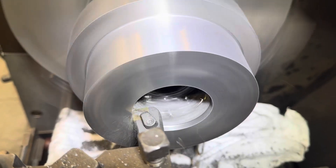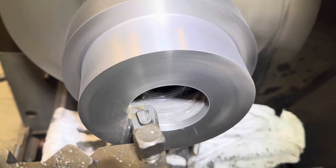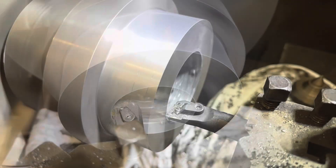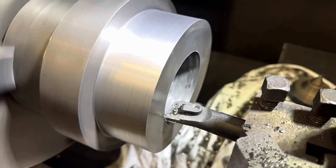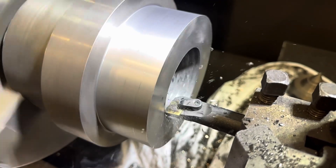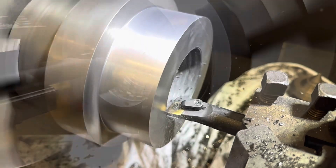This is a 50 thou depth of cut, so 100 thou off the diameter. We're using the Sandvik 7525 CBN inserts for cast iron — they hold up really well but you are limited with the depth of cut that you can take.